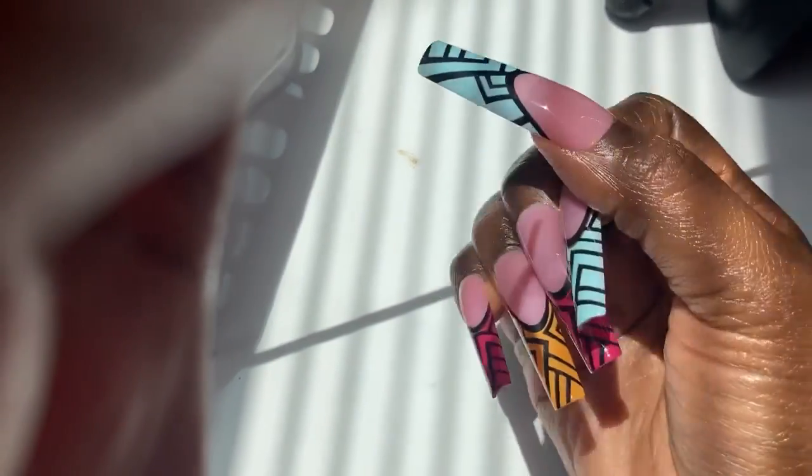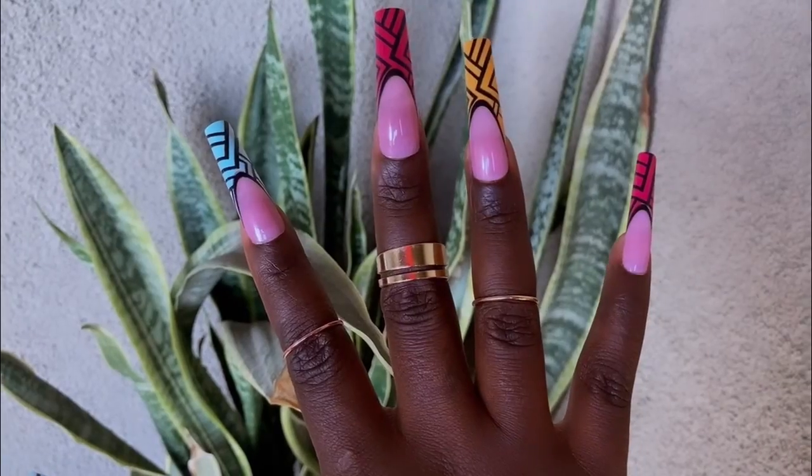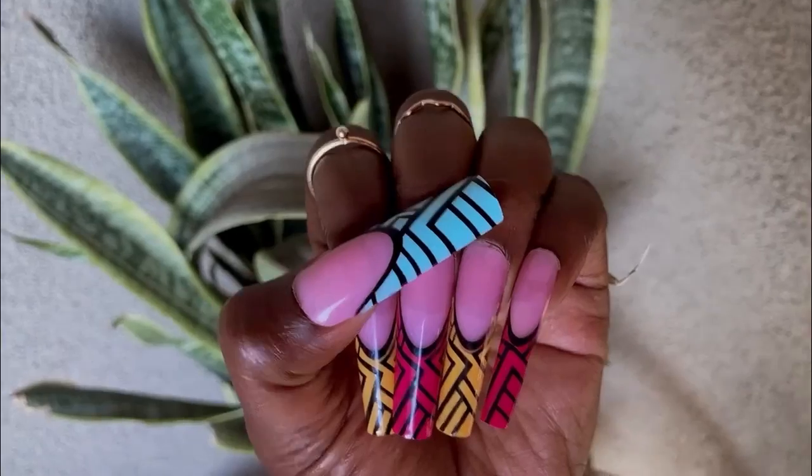Y'all know I gotta do the hand motion of the period like I'm Young Miami or JT — y'all know what I'm talking about if y'all are City Girls fans. But anyways, I hope you guys enjoyed this tutorial as much as I loved doing it. If you're new to my channel go ahead and subscribe, you are going to love it here. Make sure y'all hit that notification bell so you know when the next video is dropping. Don't forget to check the links in the description of this video, and like and comment and let me know how you like these nails. I'll see y'all in the next one, peace!